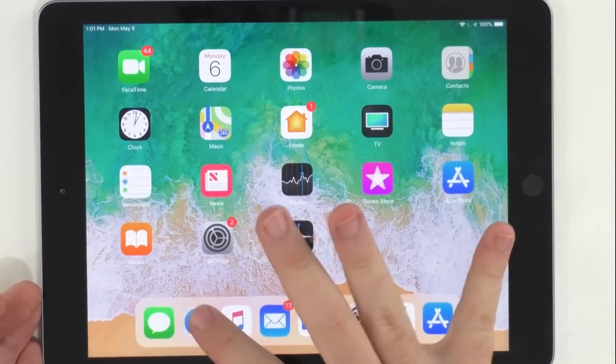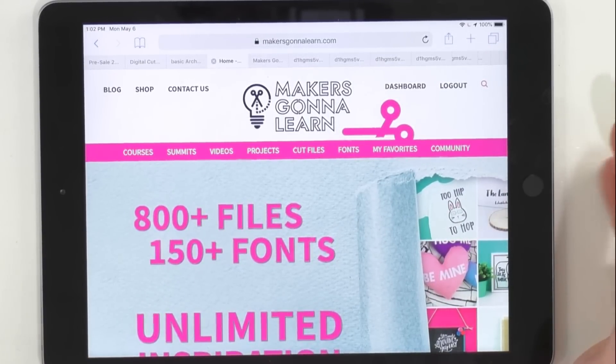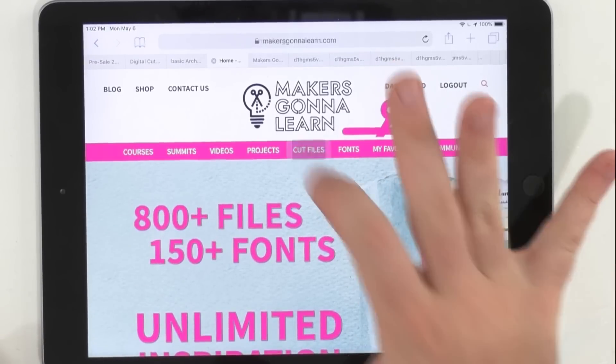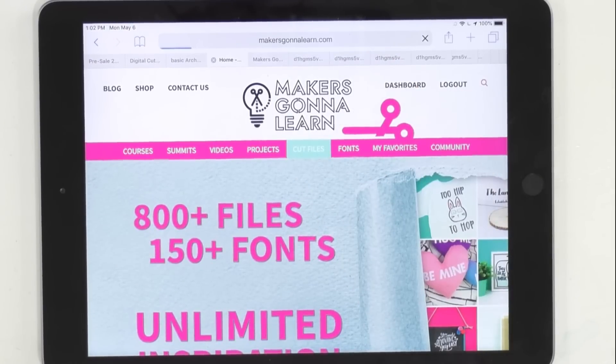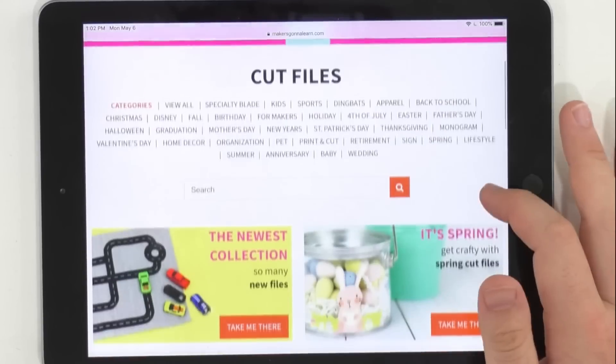Then next up, you're going to want to head over to MakersGonnaLearn.com to be able to access your cut files. Now, be sure to be logged in, because if you're not logged in and you try to download a cut file, you will not be able to actually download a single cut file without being logged in. So just be careful and mindful of that.